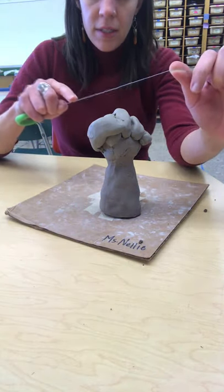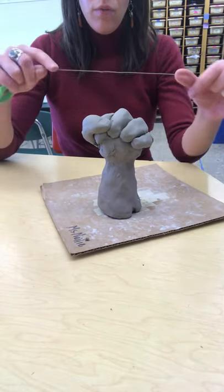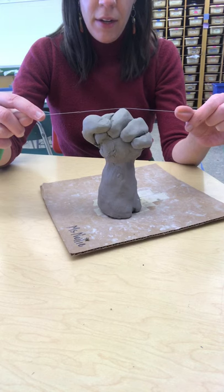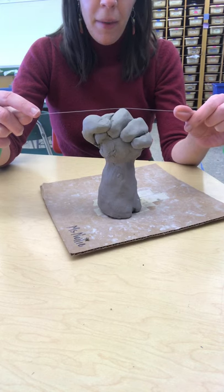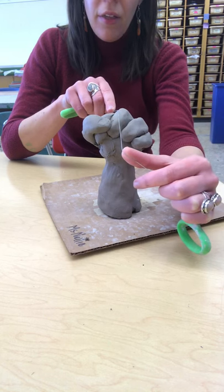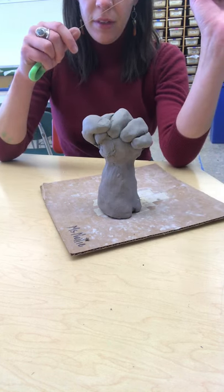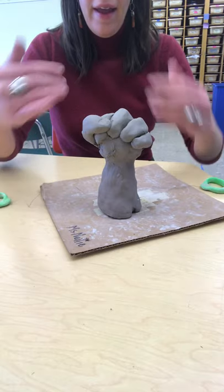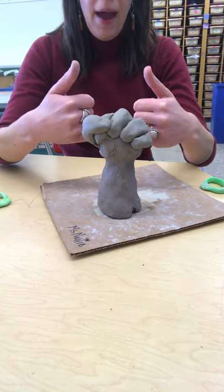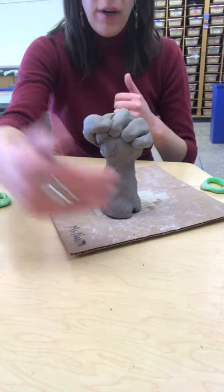Next, decide how you're going to cut this apart — would it make more sense to cut front and back, or straight through? I think that having the cut from the front to the back is a better transition than having a line straight through the middle.